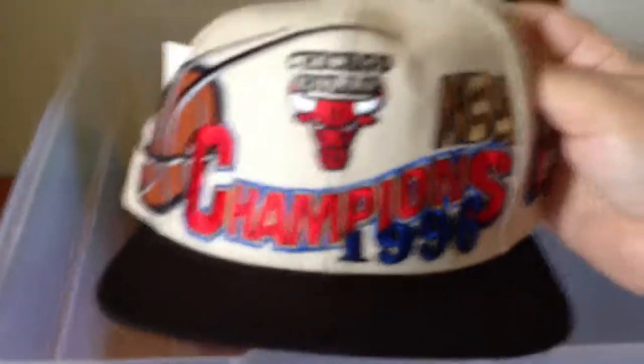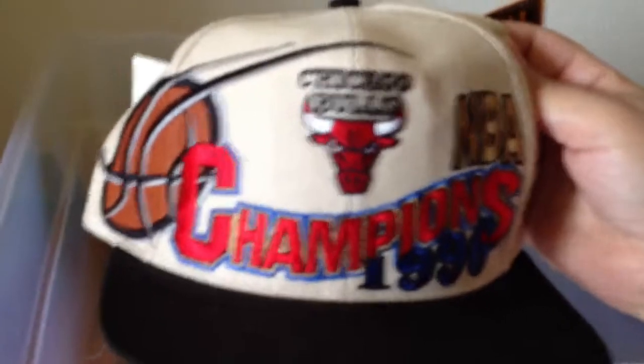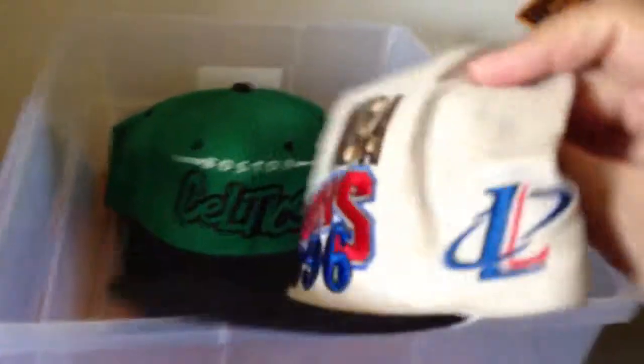Then I have the original 1996 NBA Champions Chicago Bulls hat — Logo Athletic snapback, with the 96 championship trophy logo. Still has the tags on it: Logo Athletic NBA merchandise, officially licensed, official locker room cap 1996. Awesome — still got that one.